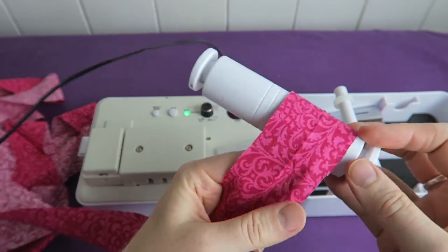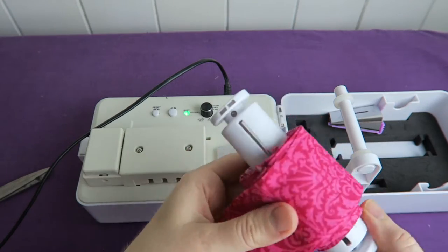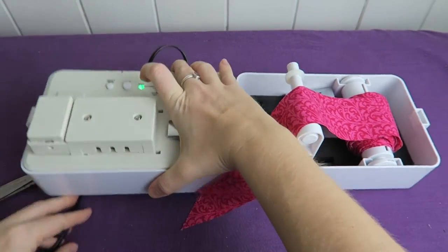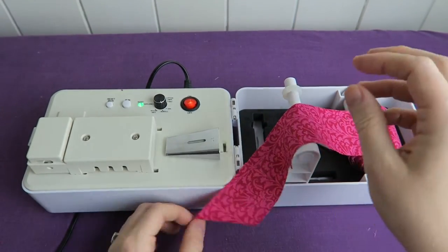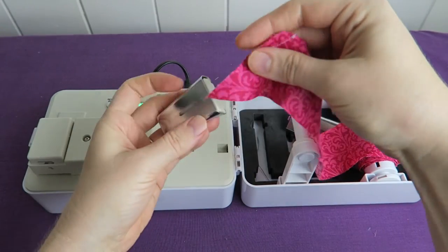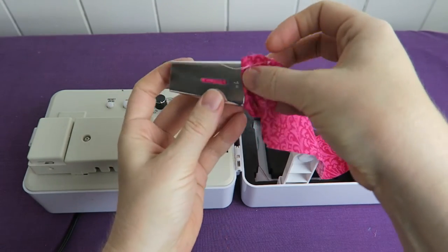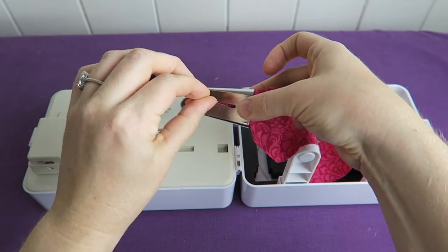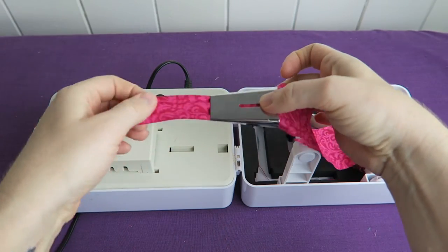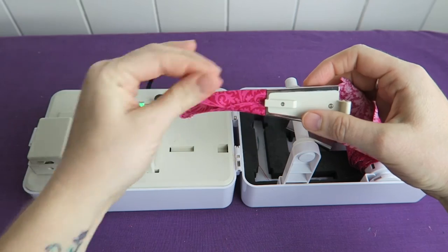I'm nearly done, and then I can put the spindle back onto the spindle holder. Then I'm putting the fabric strip onto the bias tip here. I'm typically using a little needle to pull the fabric through — that can be a little bit fiddly. And there we go — I can easily pull it out at the front.